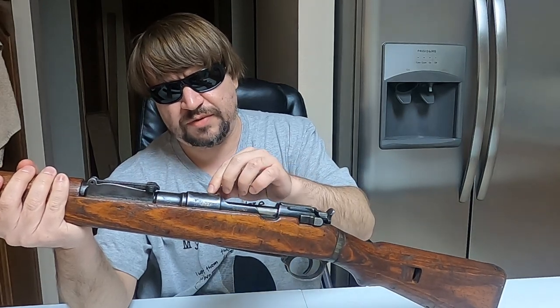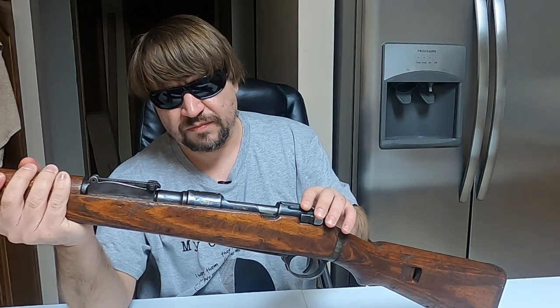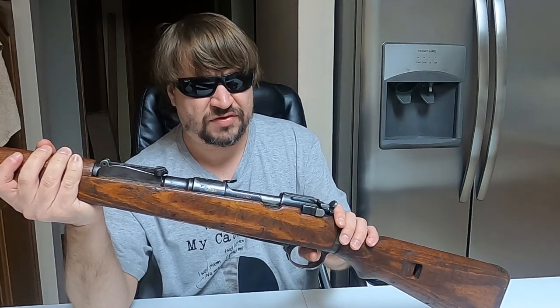There are two different types of Waffenamts that appear on these guns. Early ones will be 56, and late ones will be 173 — this one is from 1944, so it has the later style. Allied bombing raids would pretty much put an end to the German contract after this time.